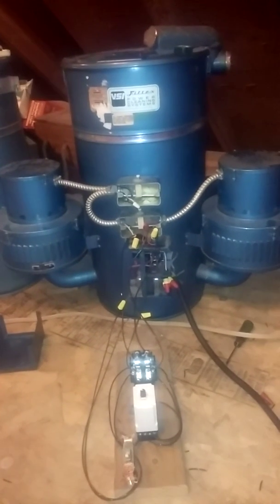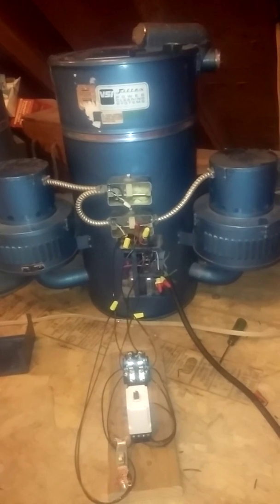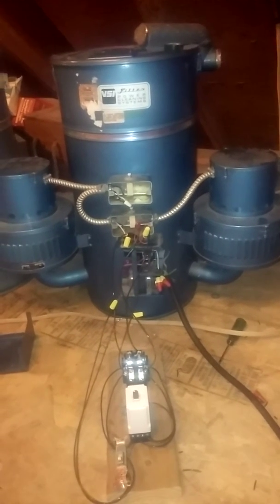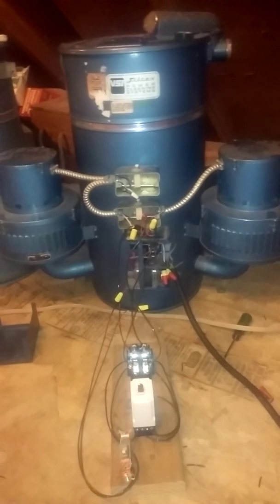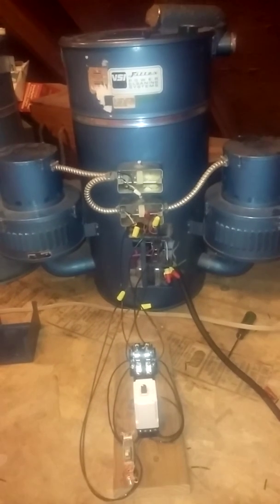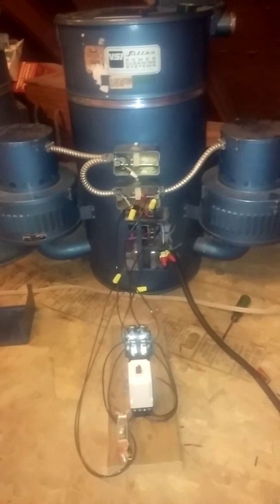In the past, I've had some experience taking a double pole, double throw toggle switch and making a vacuum with two motors run in either series or parallel, giving it, in effect, a high or a low speed. And since building that rotary phase converter,